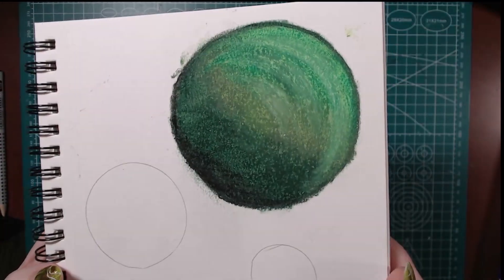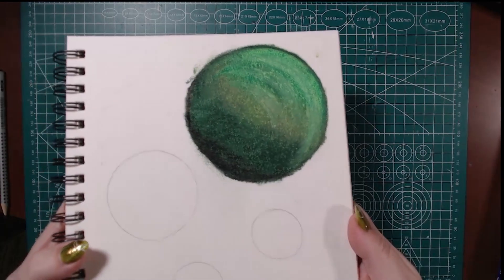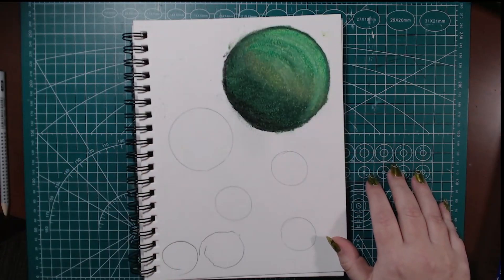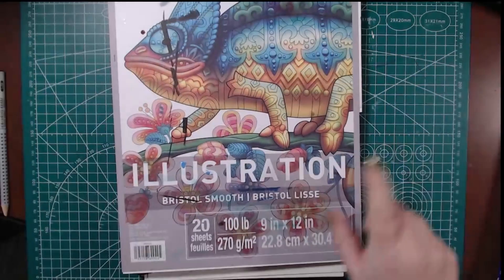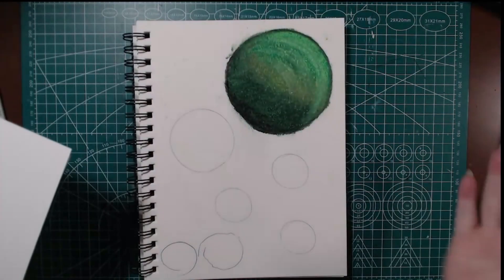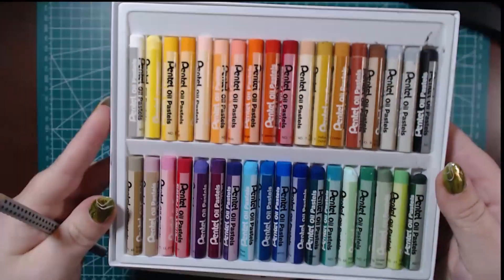I never really could get the blend or the texture down right. And this paper here, it is the Canson XL watercolor paper — the cold pressed. So I tried these out, and I was like, you know what? I'm going to try this out on some Bristol paper. So I grabbed some Bristol paper and decided, let's just try this out and see what we can do.